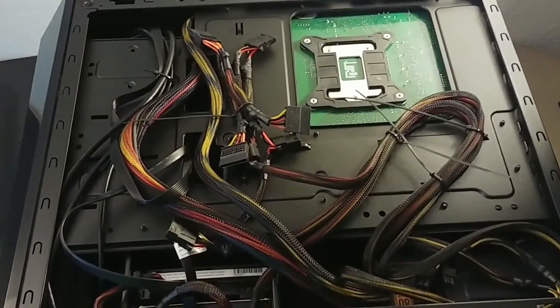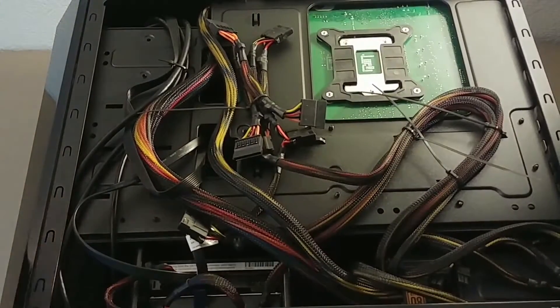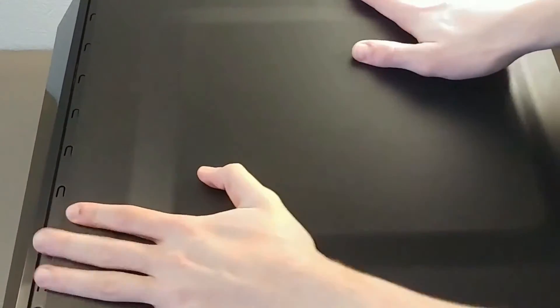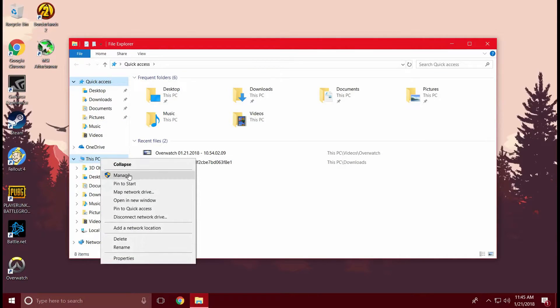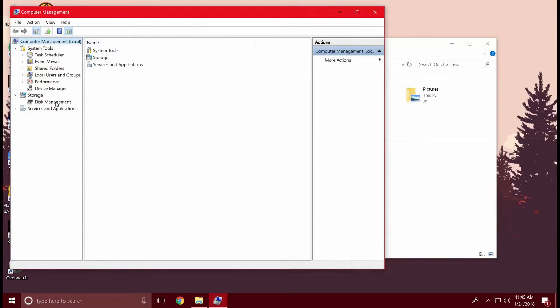The next portion we're going to be going over is how to partition that hard drive. We're going to go over it pretty quickly because it's a pretty simple process. When you start, you're going to want to go into Files, right-click This PC, hit Manage, and go into Disk Management.